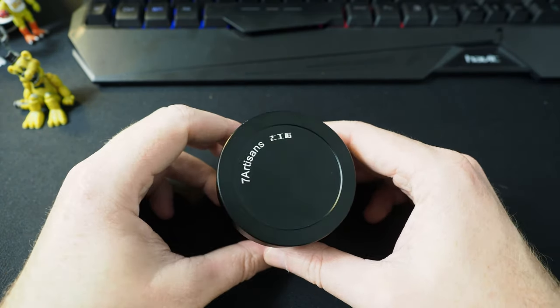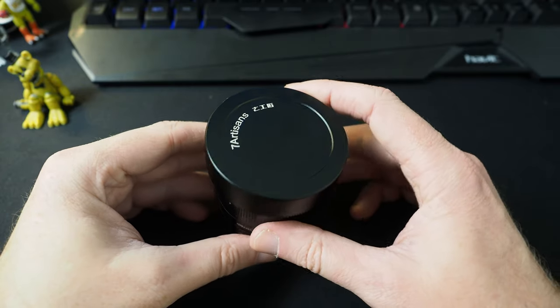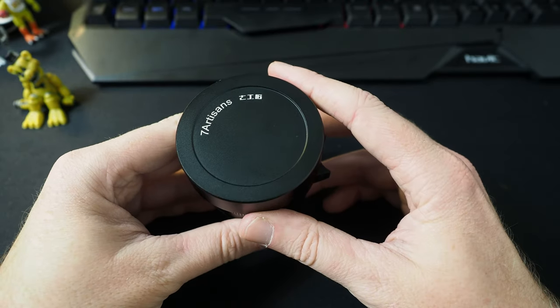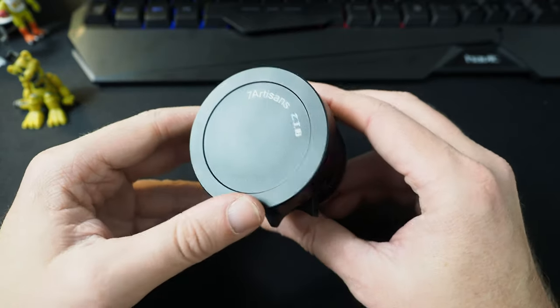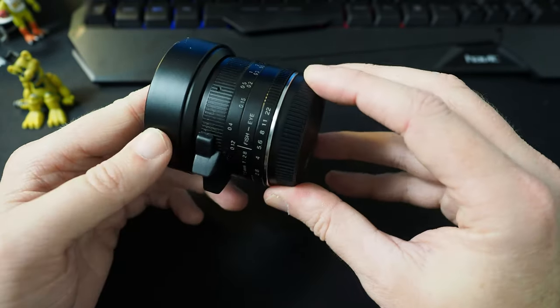So my final thoughts on the 7 Artisans 7.5mm fisheye lens for micro four-thirds: really nice lens. It's the first 7 Artisans lens I've had. It's one of the known cheaper brands — Laowa is the second one where you can get cheaper, fully manual lenses. I really like it. I think it gives a nice picture quality and it works well with the E-M1 Mark II. I'm really pleased with it.